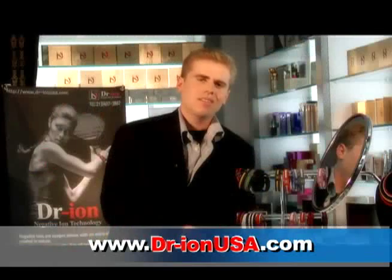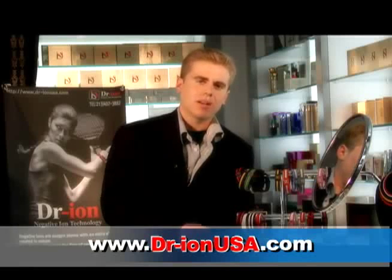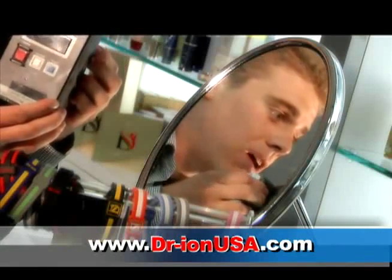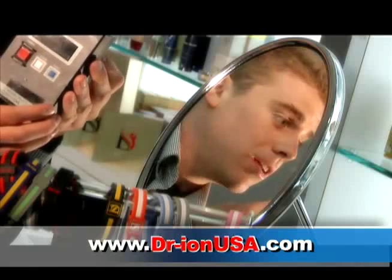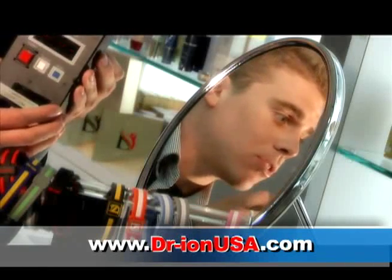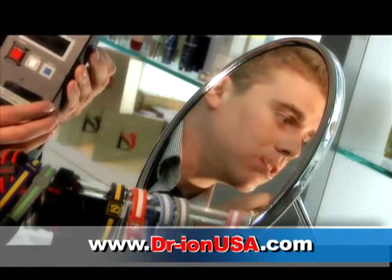Welcome back to the Dr. Ion family. Let us compare what similar products are on the market and what they're actually admitting. Here we have an ion tester and I'm going to take an EFX bracelet. The clicking is it's registering negative ions. These negative ion readings take about 30 seconds, and what it's doing is it's physically measuring the amount of negative ions within each one of these bracelets.